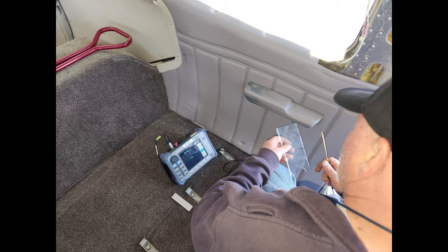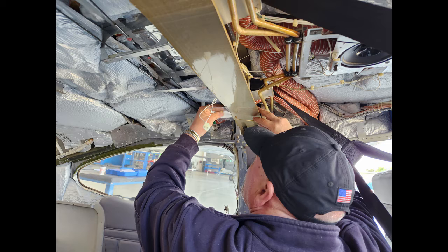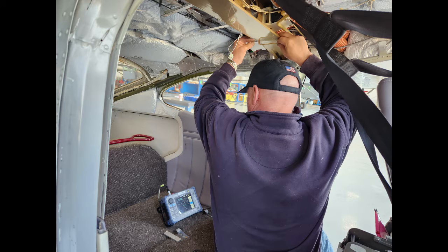With calibration complete, the operator used the plexiglass straightedge to guide the probe over the area to be inspected. He started at the back of the spar, holding the straightedge in place while guiding the probe along the edge. He then watched the display to see what it was reading.